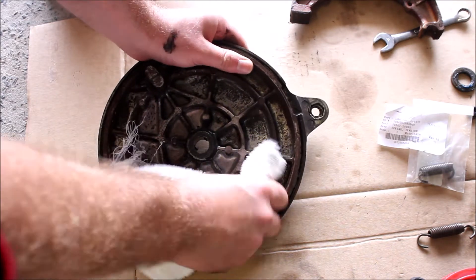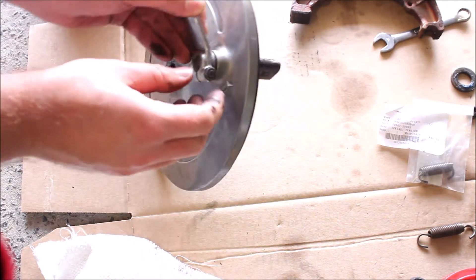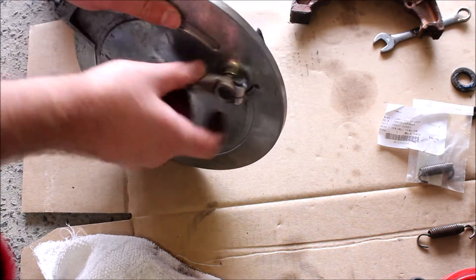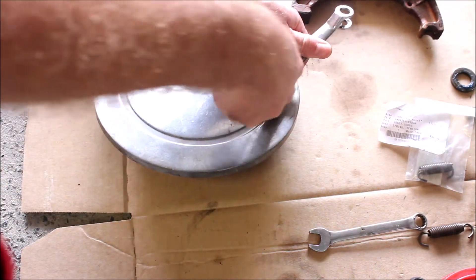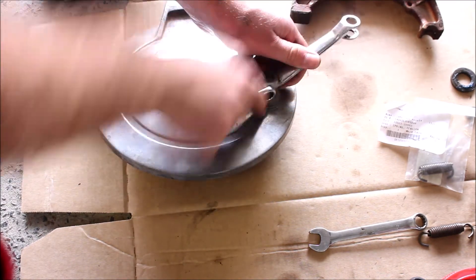I'm going to get some WD and wipe off all that caked on old grease. I'm also going to have to pull this out so I can take this pin out and grease it. I'm going to take these right out.